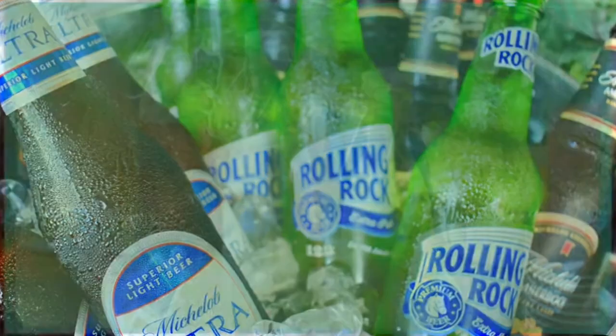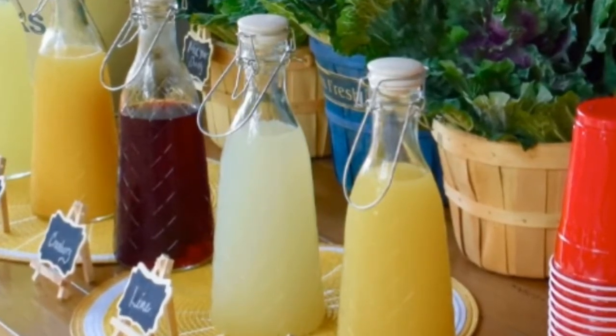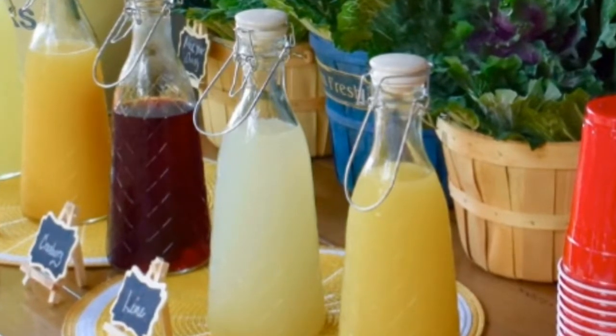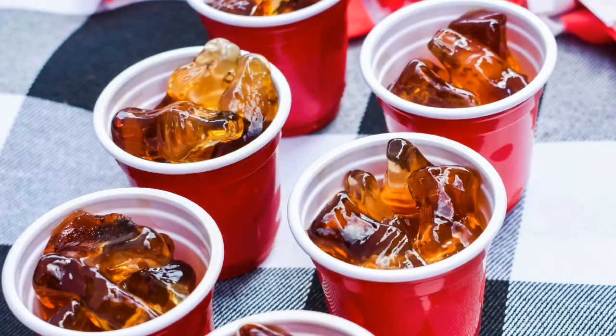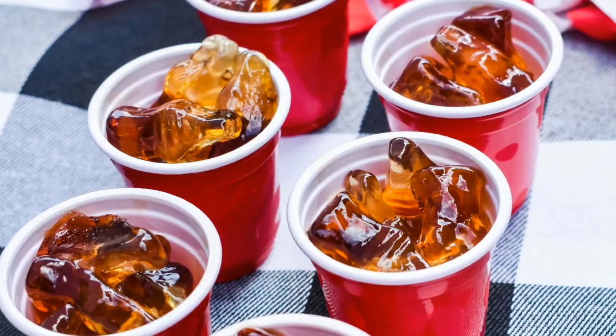For a refreshing beverage, try a shandy, which is a half beer, half juice beverage. If you want to try something fun, you can try these cute little jack and coke gummy shots.